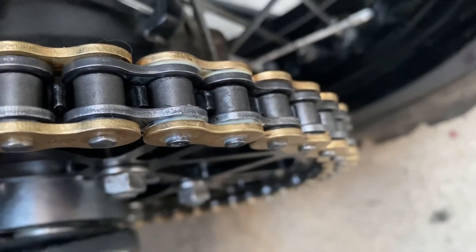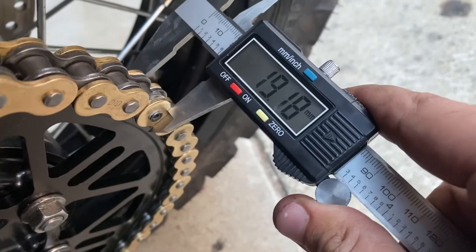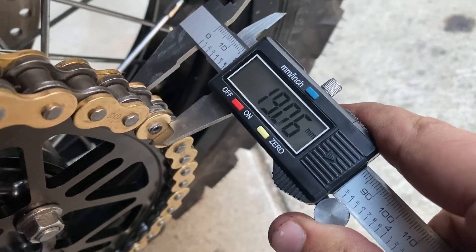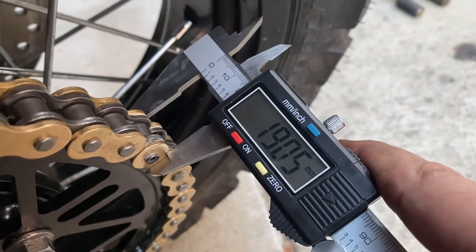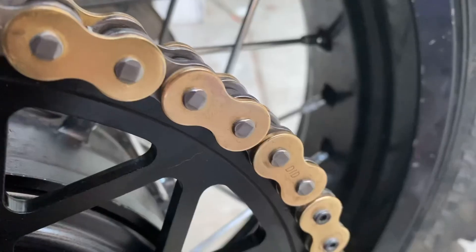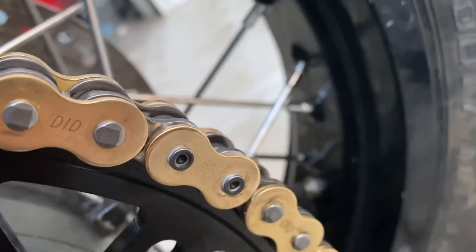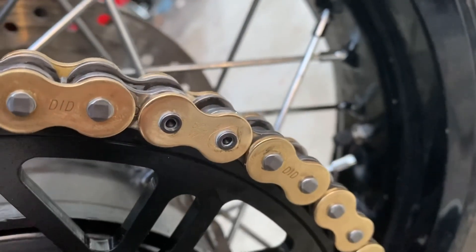This is looking pretty good — 19.10 millimeters for the original chain, and I knocked this one out of the park. It's lined up almost exactly right. That's how set rivets should look. Looks good, rides good — I'm out.